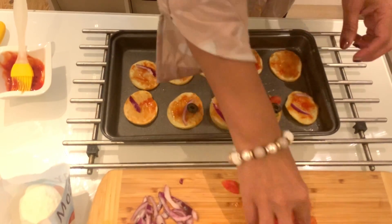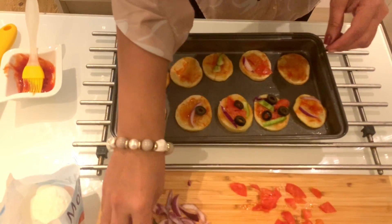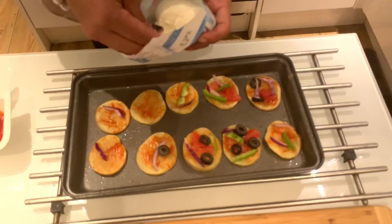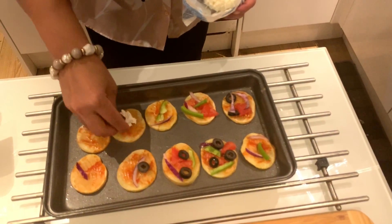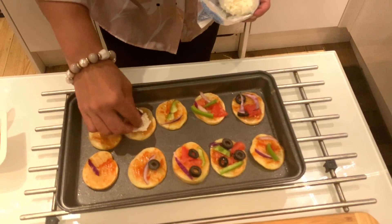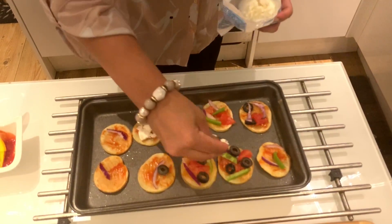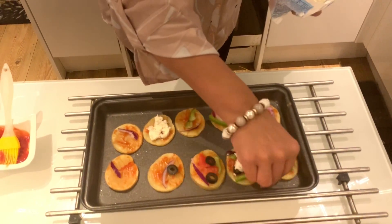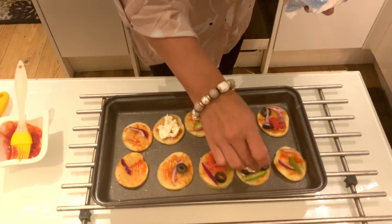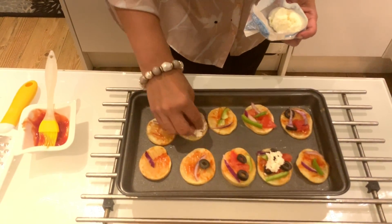Fill it in the middle. Mozzarella cheese is nice — we will grate it and set it in the middle. That is the idea. If you have cheese, you can add a little bit and add a base on the cheese.